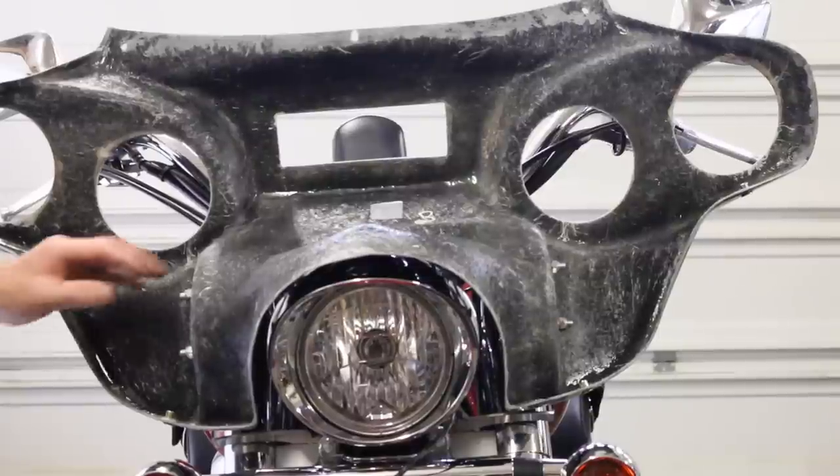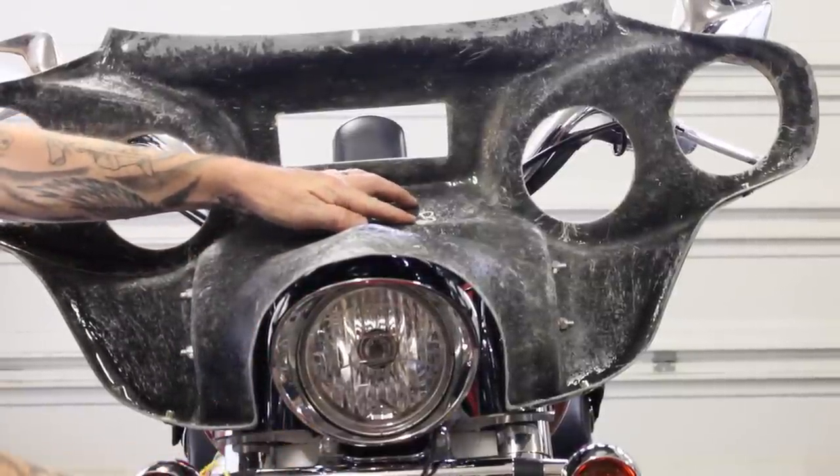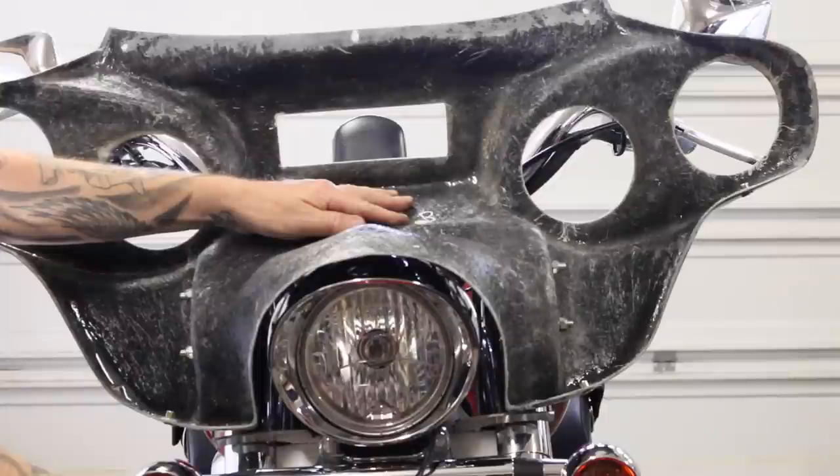And now we've got the hole drilled through there where Ryan's pointing. You can't see the underside of that fairing where it's mounted, so we weren't too concerned about it. But if it's a hole you're going to see — like when we go to mount the speakers — you're going to want to drill through from the painted side so you get a nice clean hole on that side with no splintering.